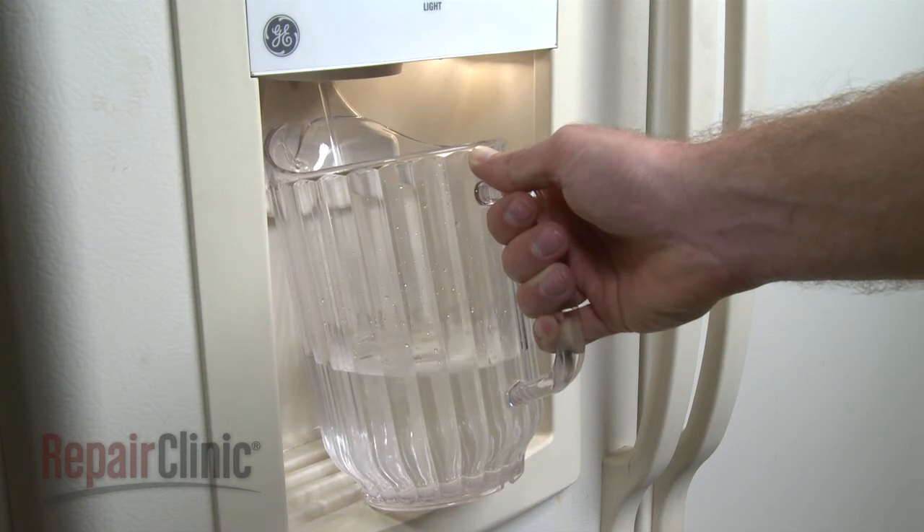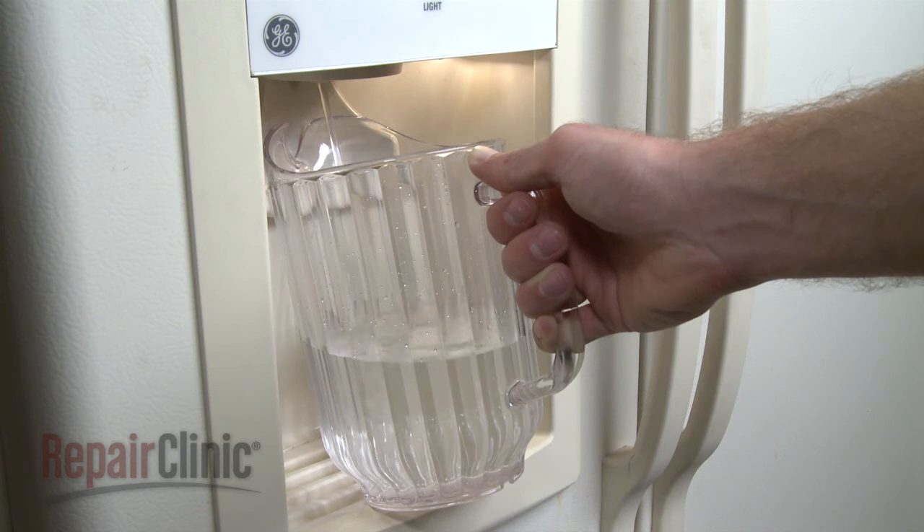Please note that you should run a gallon of water through the system to clear out any air from the lines and to check for leaks.